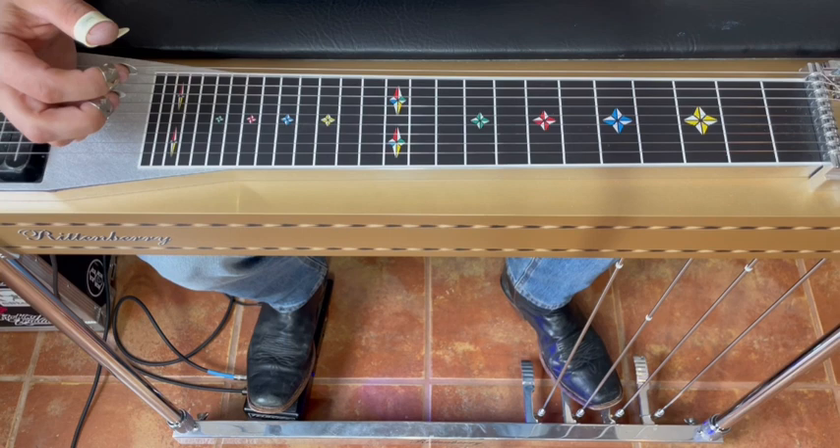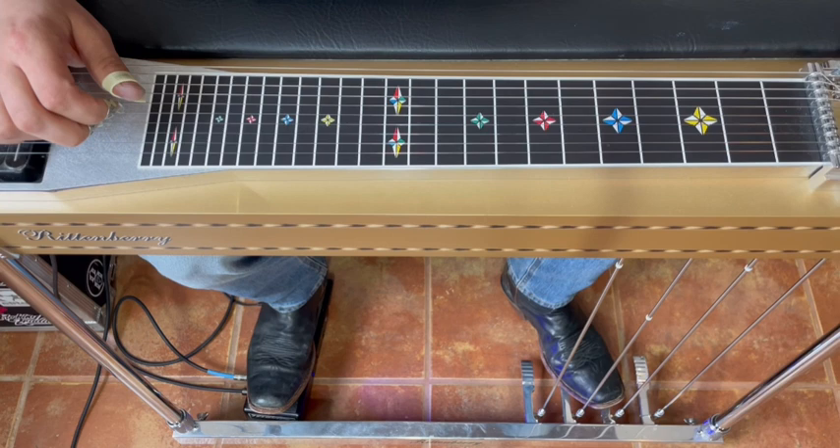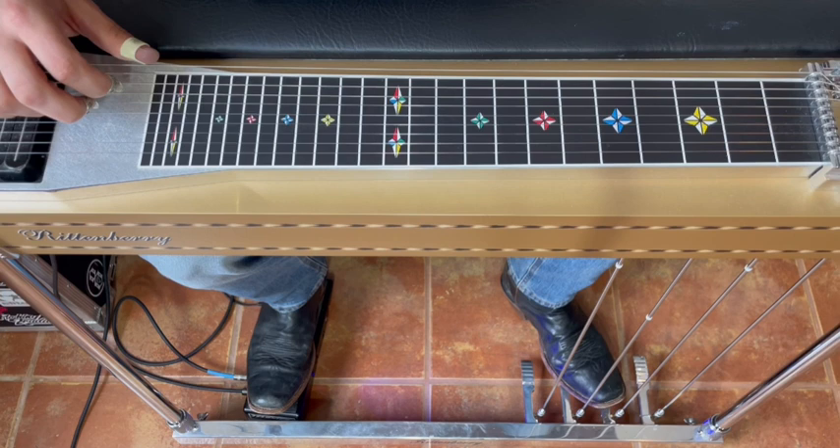So we're learning a couple of things at once: our finger groups, which are super important because those are the voicings we'll use for harmonized scales, chord inversions, and all of that — things we don't want to have to think about down the road. And we're learning pick blocking, because pick blocking isn't always setting your pick down on the string. A lot of the time it's blocking from the back of your thumb or the back of your middle finger.